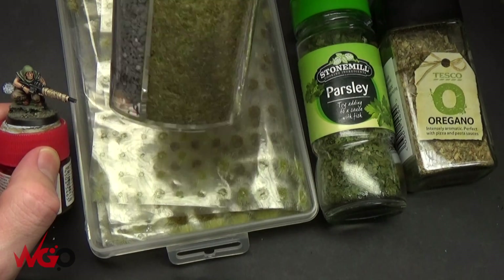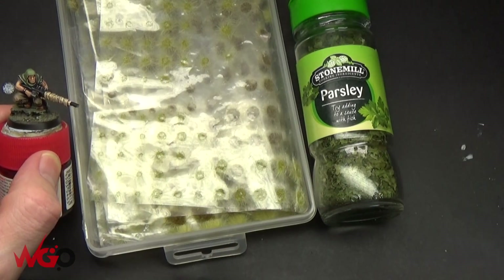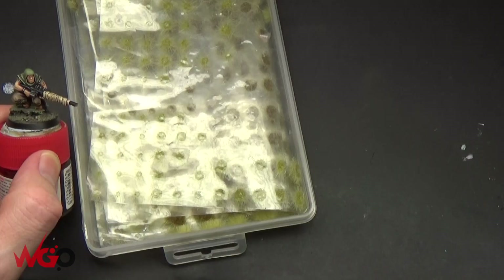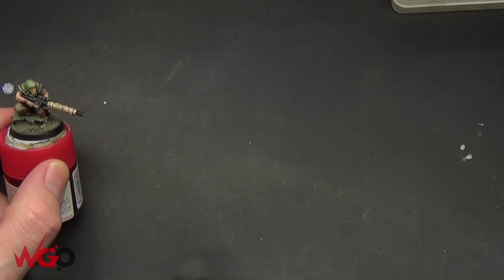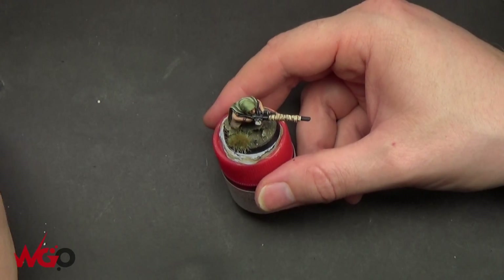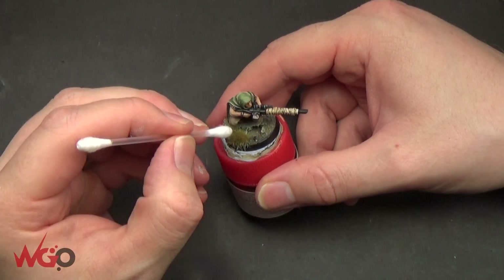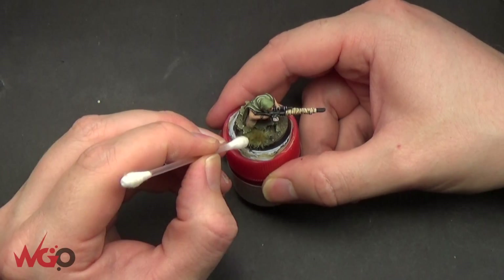Hey, this is Sam from Wargamer Online again, and I'm going to show you a very, very quick basing video on doing a forest ground. This is on one of my favorite models, a sniper model, Mad Larkin, and I'm just going to show you how to use herbs and static grass and tufts just to brighten up your base.